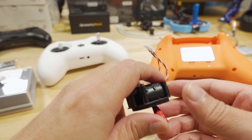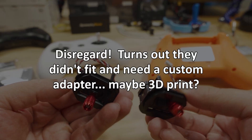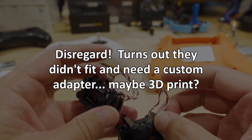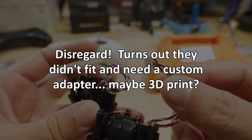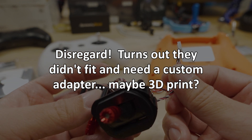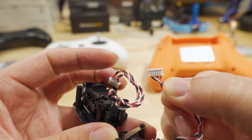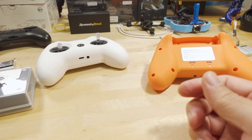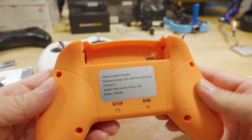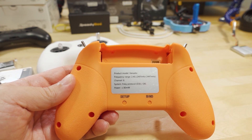I'm also going to try and swap the gimbals from the T8S because they feel nicer. That will require redoing the connectors — the T8S uses a six-pin connector for the two potentiometers on each axis in one plug, but in the Light Radio 2 they're split into two plugs, so I'll have to rewire them.